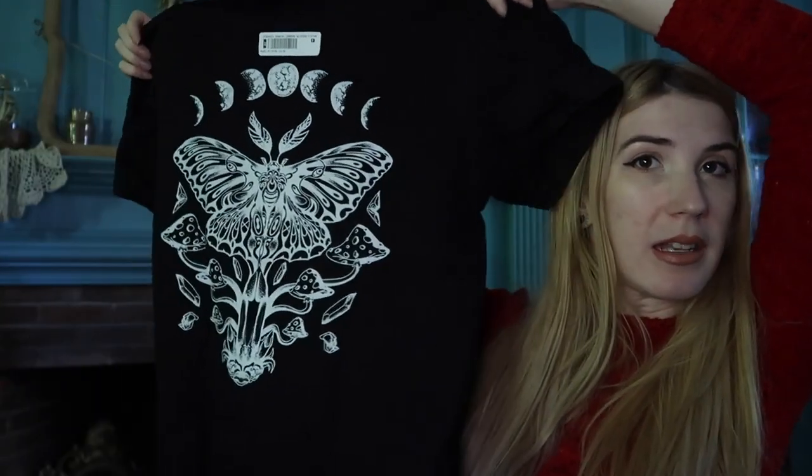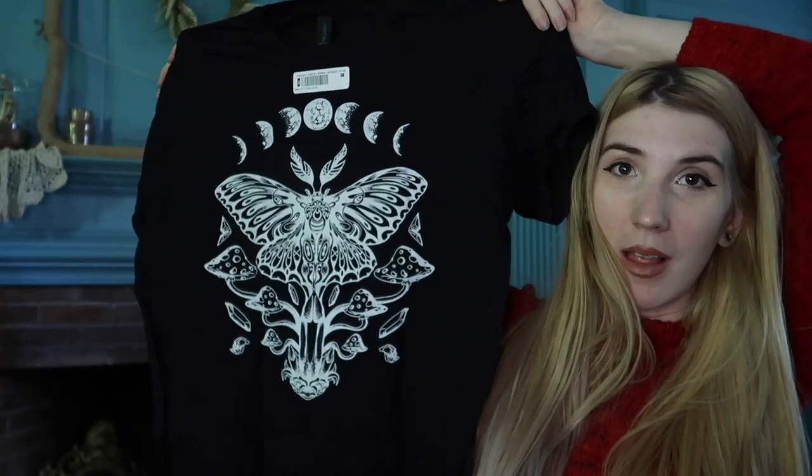It's screen printed! I'm not sure, but it has the link for the Etsy shop that created these, so I don't know if it's screen printed or not. How pretty is that? Wow, I love that.